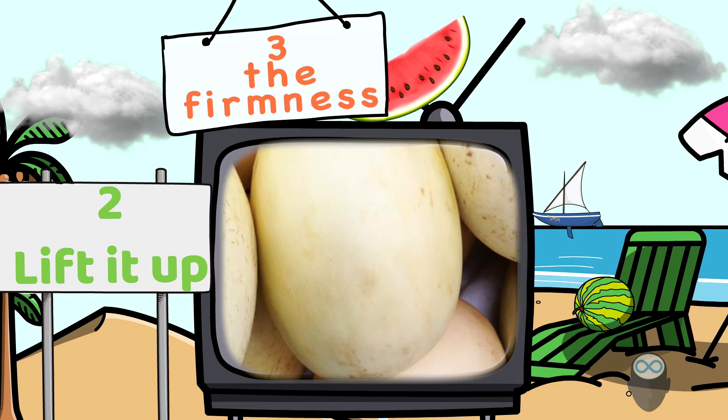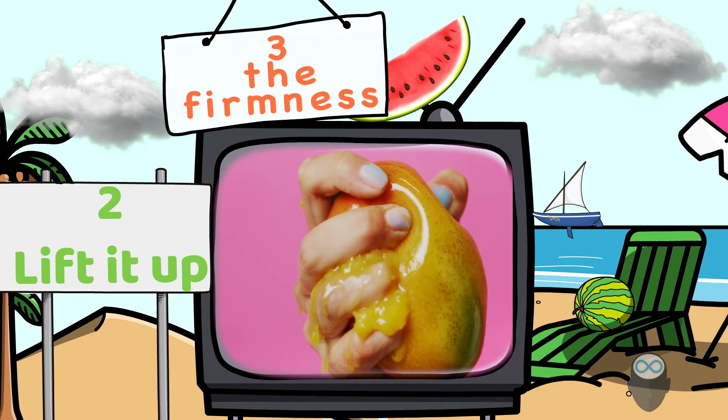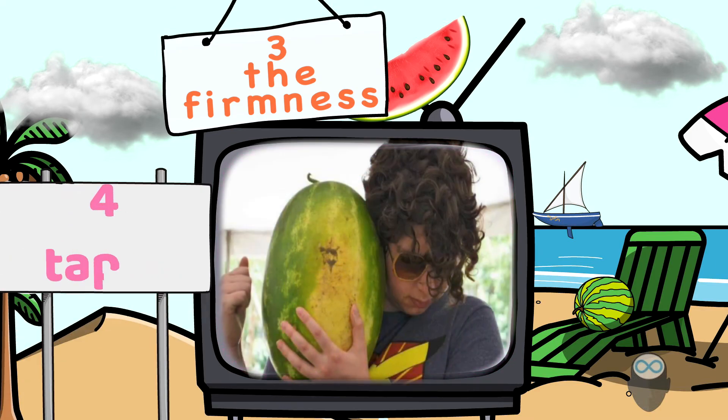Number three: check the firmness. We're looking for the hardness of the watermelon. You do not want a hard watermelon — when you press it gently, it should give in a little bit. You don't want to poke into it. If it's too soft, it must be rotting inside.